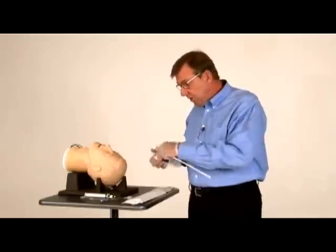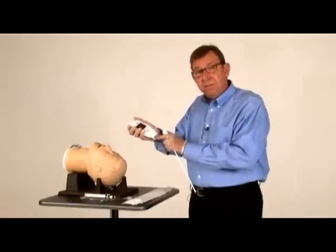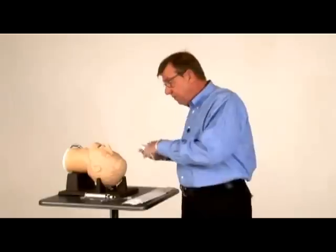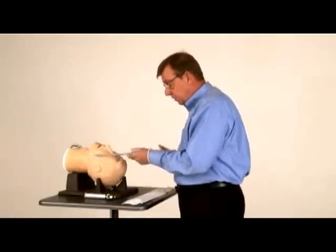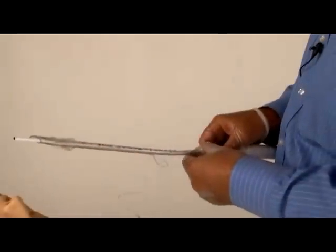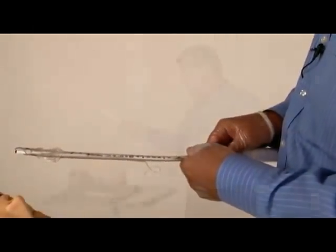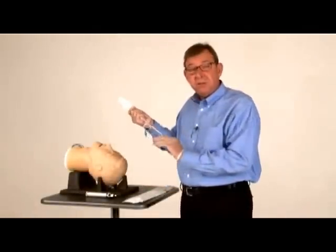To use it, you attach your stylet to the handpiece. There's a nipple and a hole in the back of the handpiece that will allow you to orient it correctly. You just snap it together and then insert it into your ET tube. Use the stopper to secure it at the appropriate length so the camera is just right at the end of the tube. Then lubricate around the balloon to make it easier to pass through the cords.